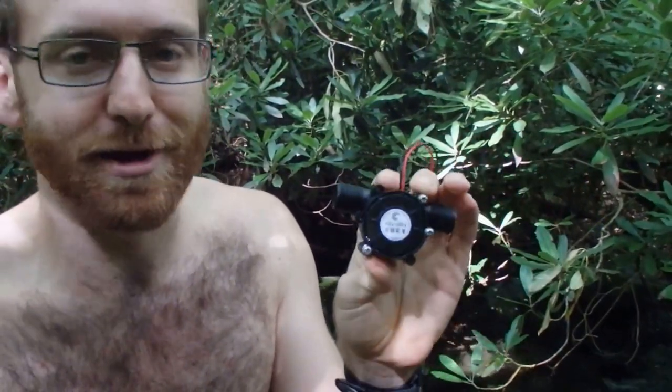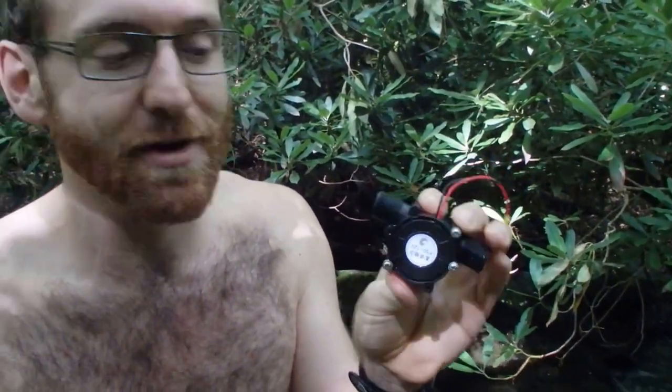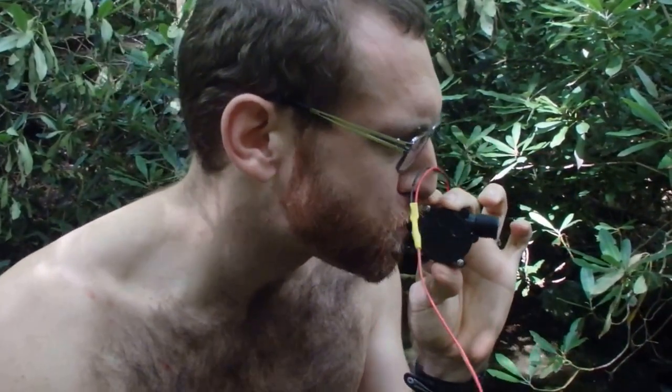We tried to connect this to a little water-powered turbine that can generate electricity. If we blow into it, it'll start spinning well enough, but unfortunately the water doesn't get high enough pressure like our breath does. And this thing is just kind of crappy in general.